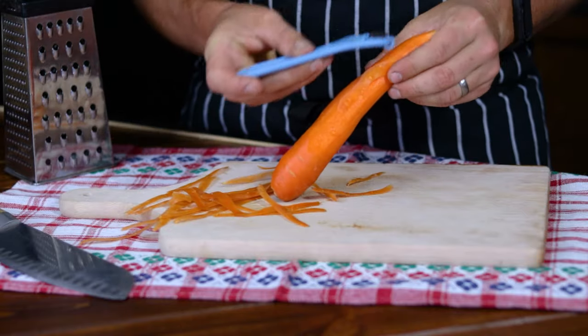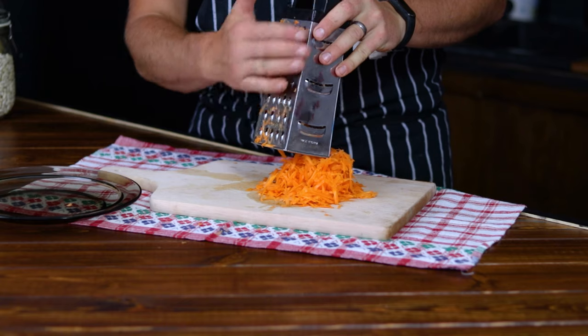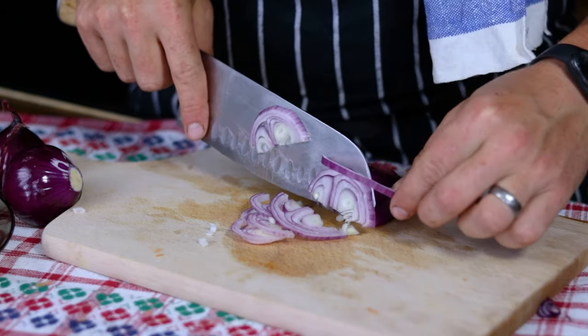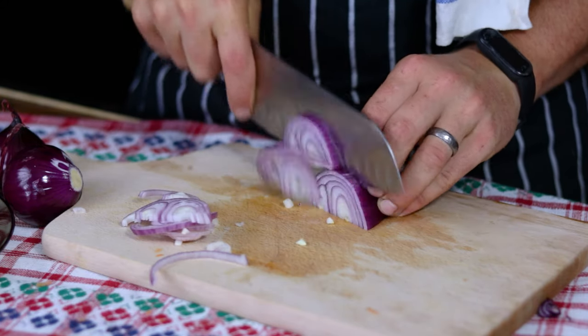While the beans cook, peel your carrot and grate it. The size is up to you — I went with the medium-sized grate. Then proceed to slice the red onion, ensuring that the slices are not too thin. About 5mm will do, as this recipe benefits from thicker slices.